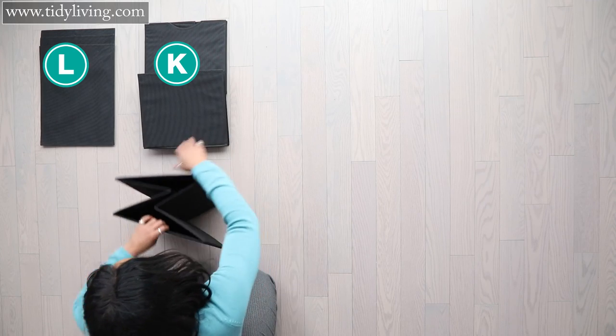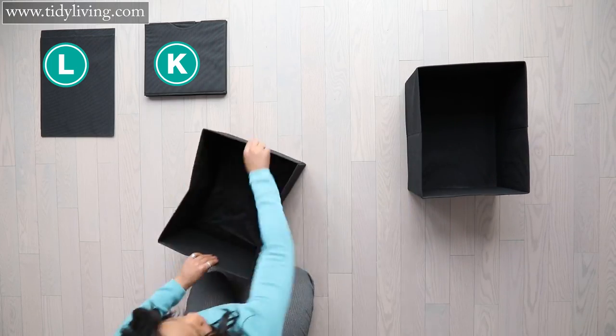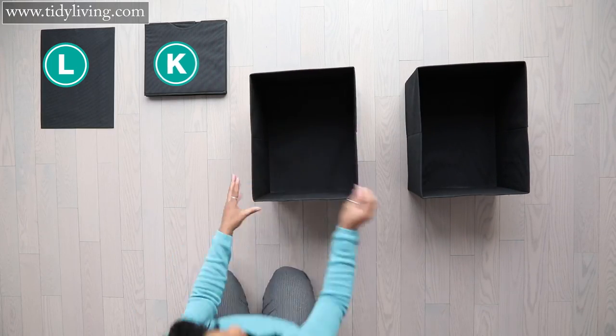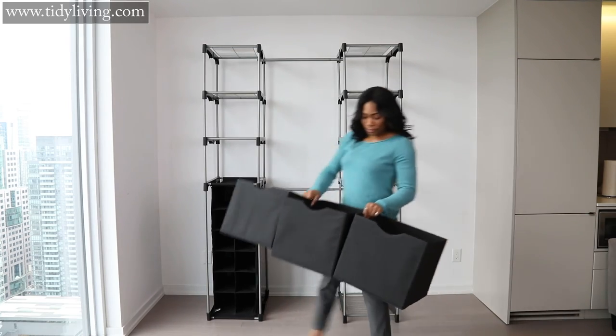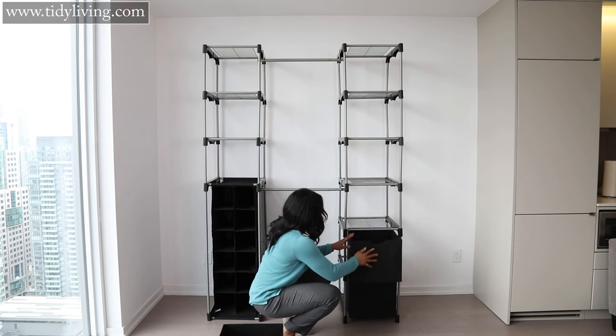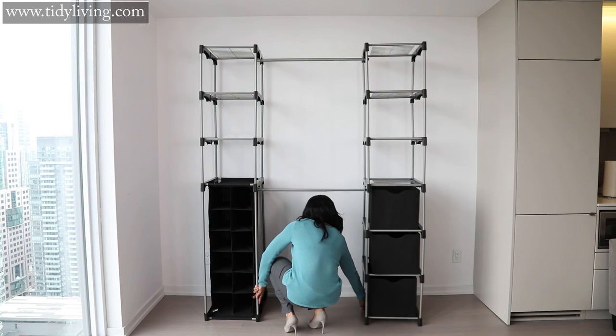Now take your three fabric drawers and three drawer liners and insert the liners into the drawers. Then place the drawers on the bottom three shelves of the right side tower. And that's it — you're now ready to start organizing your closet.